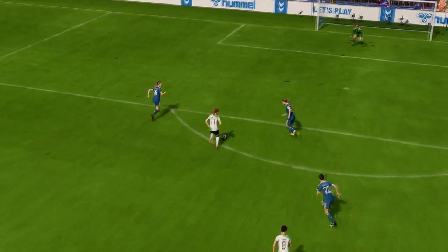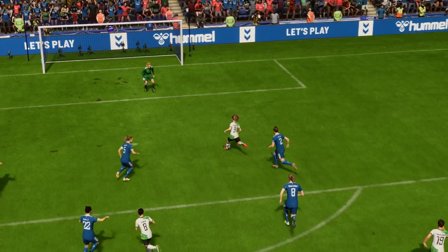Just look at the defending here — the keeper is left totally exposed. It's an easy goal in the end, but well taken.